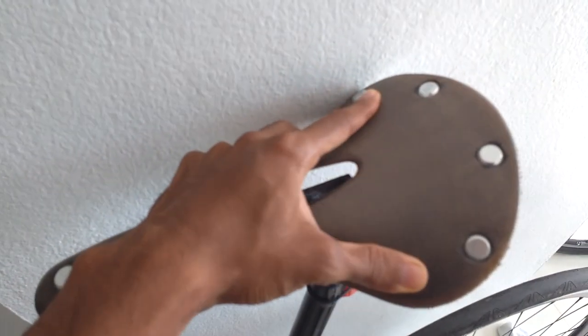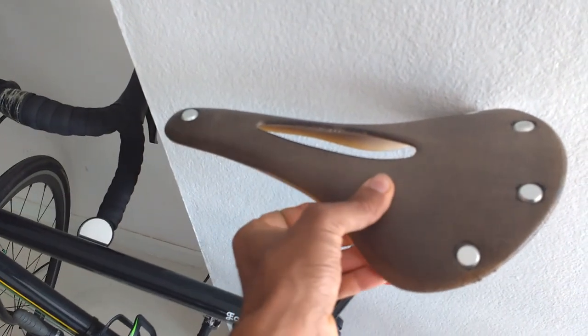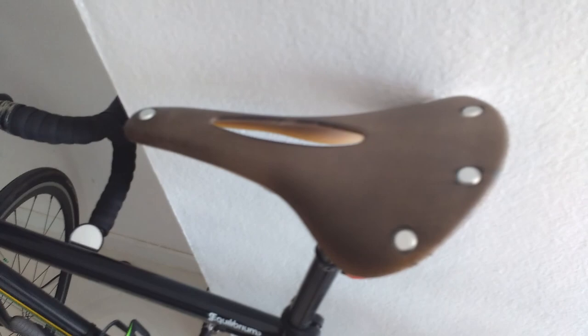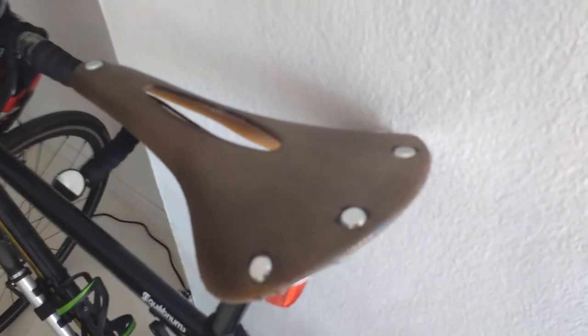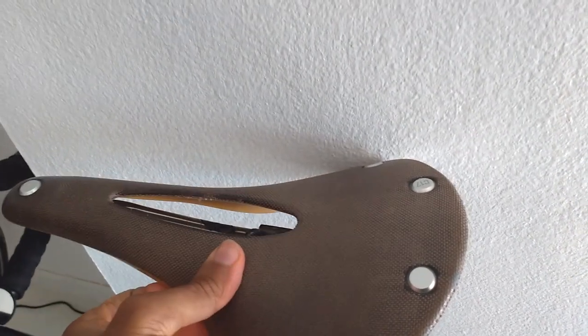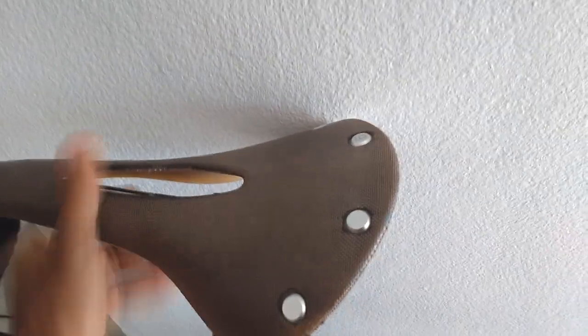I quite like the distressed look of this colouring — for a Brooks saddle to not look old and worn is almost a bit sacrilegious. But hey, that's just me. So make your own decision, watch some other reviews, and if you like it, give one a go.